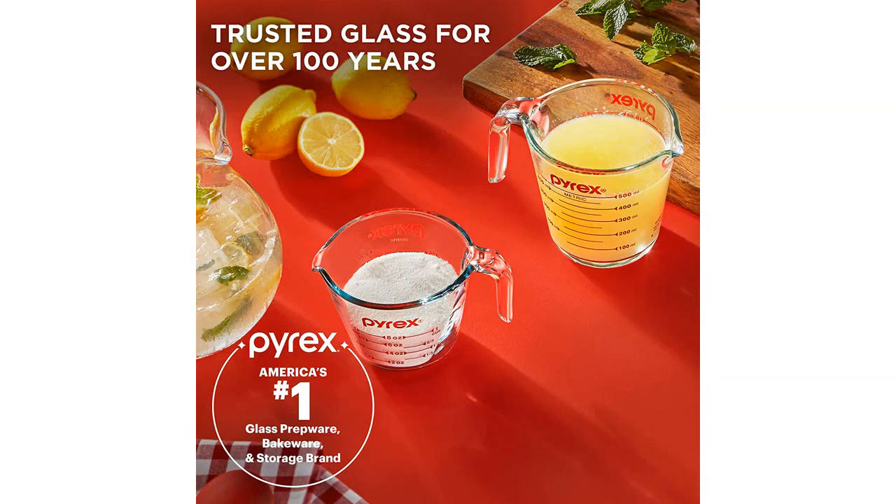Overall, I would highly recommend the Pyrex 2-Piece Glass Measuring Cup Set to anyone in need of reliable and versatile measuring tools. They are essential for any home cook or baker and are definitely worth the investment.